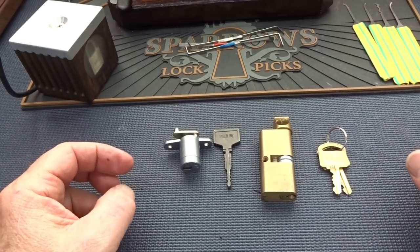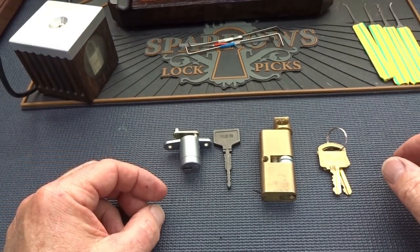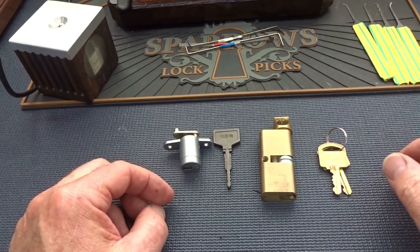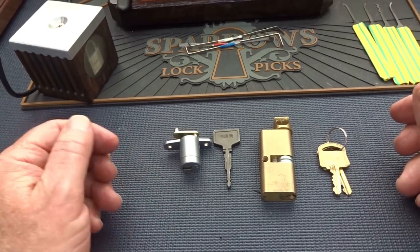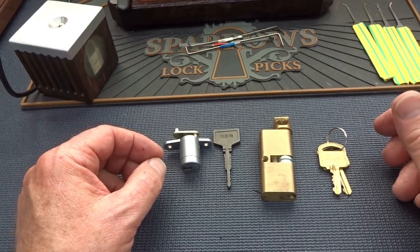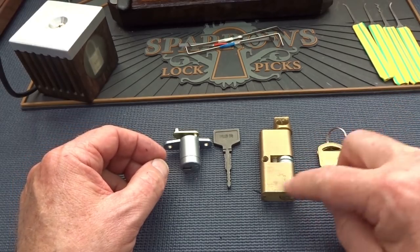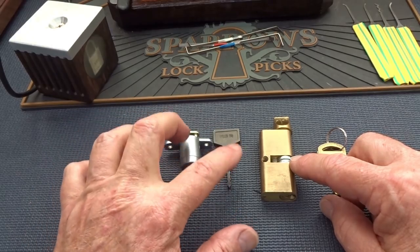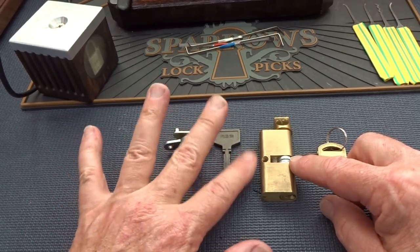All right, guys. I've been going through the mailbag and got this assortment of odds and ends. This is from Paul Jay in Sterling, Virginia. It's actually kind of an eclectic assortment of stuff. We have an American lock here, and then there's some Japanese stuff — two different types of locks. We'll talk about those in a minute.